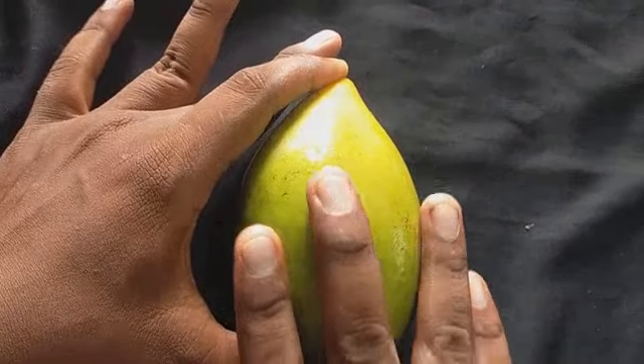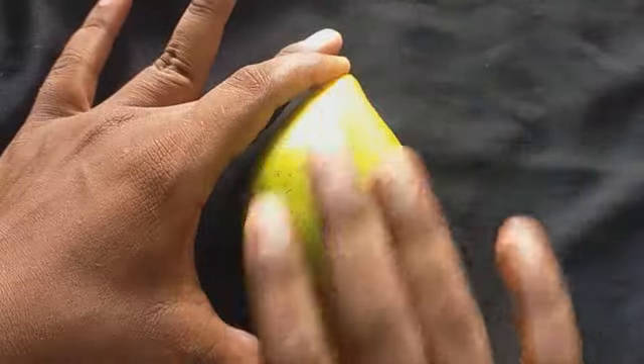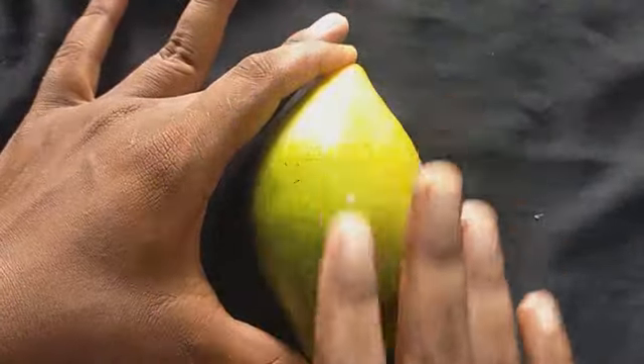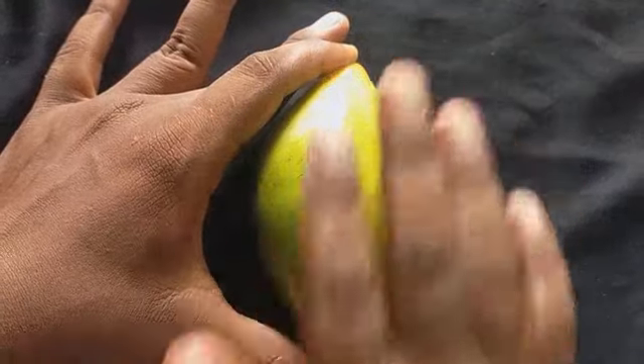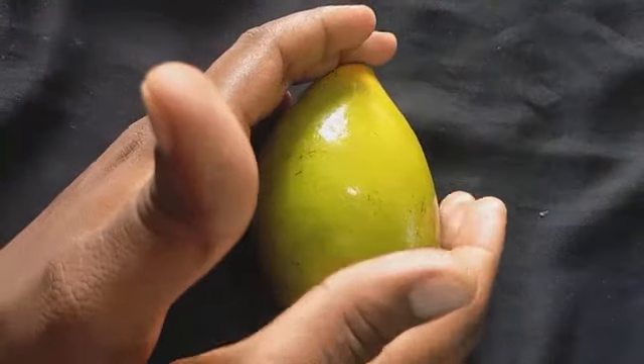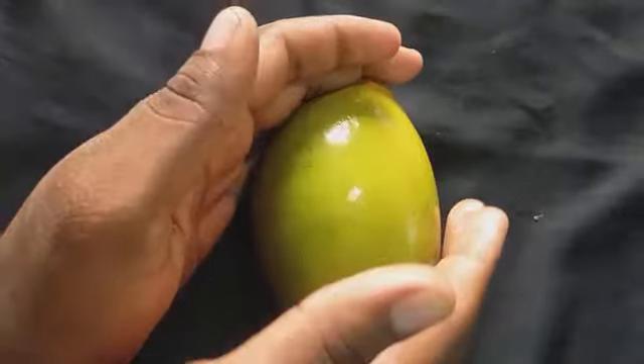This is a tissue that is taken apart by three bits. This is a tissue that is taken by two bits and one bit if you have it.